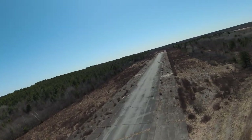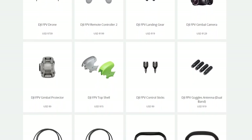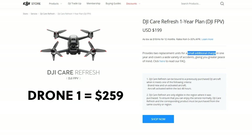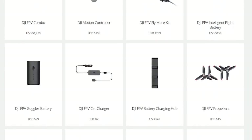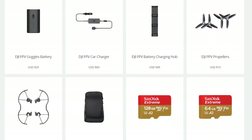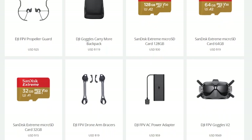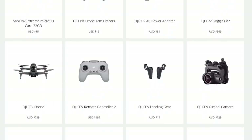Speaking of crashing, the FPV has replaceable components and DJI sells each of them on their website. DJI also sells drone insurance called Refresh, which costs $200 for one year of coverage and covers two replacement drones. However, even with the Refresh package, you still have to pay $259 for the first replacement and $279 for the second. You don't have to buy the full combo at $1,300 — you can order just the drone for $739, goggles for $569, and controllers separately, though you'll save money buying them in a pack.